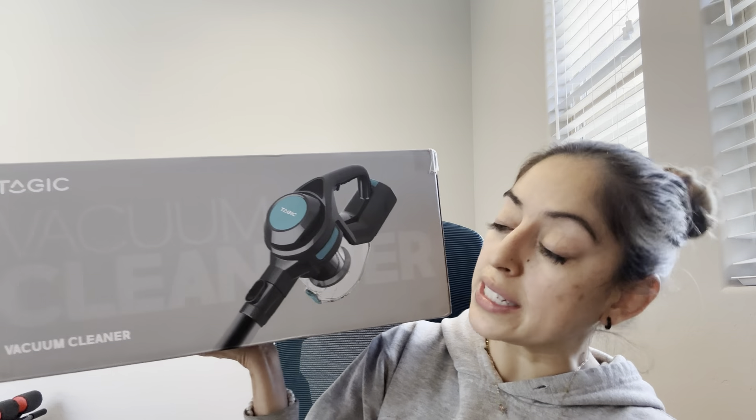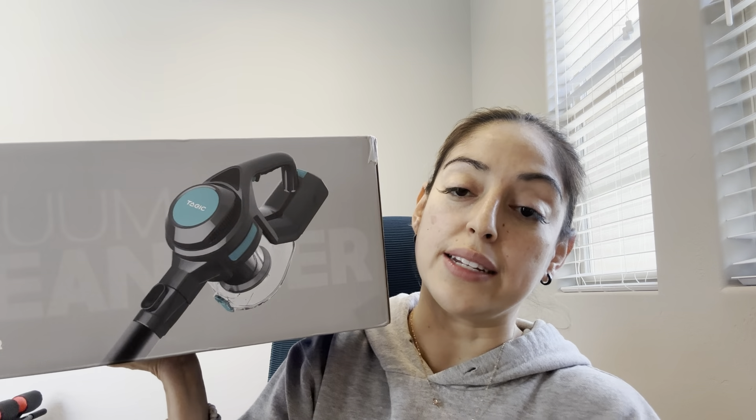We recently moved to a house that has carpet upstairs, so that was pretty new for me. I wanted to make sure that I got something that I was able to clean the floors with and found this vacuum and thought it would be perfect. It looks like it's going to be lightweight and easy to carry.